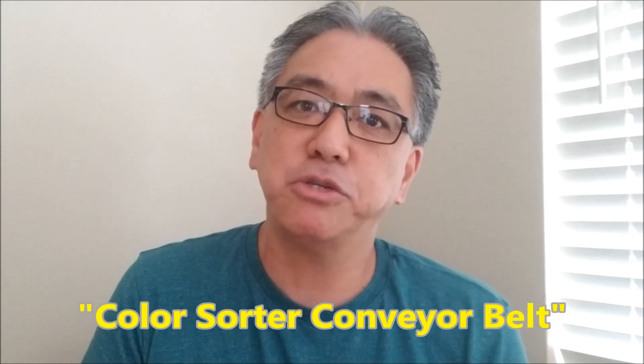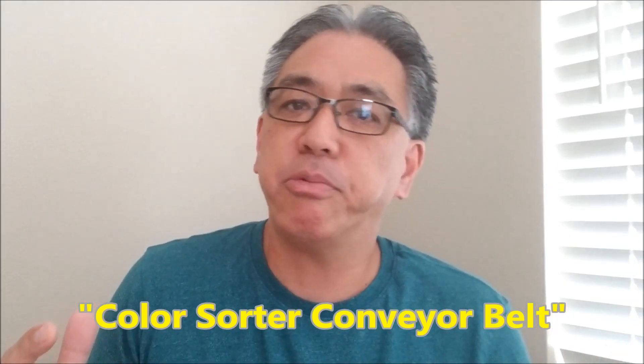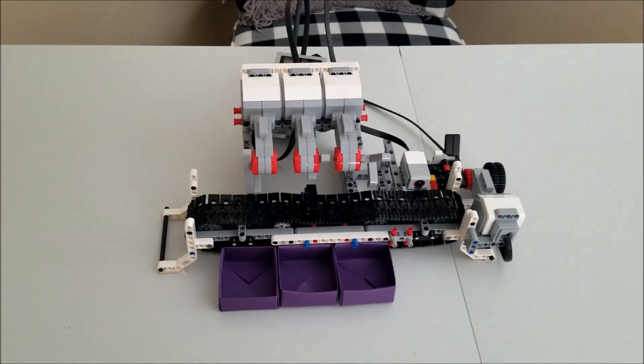This color sorter uses a conveyor belt with four large motors — one motor to actually run the conveyor belt, and three large motors that are basically going to knock off certain colored LEGO blocks. It's a really cool project because I'm always fascinated with conveyor belts and I love color sorters, so it's one of those things where you take two really cool things and put them together.